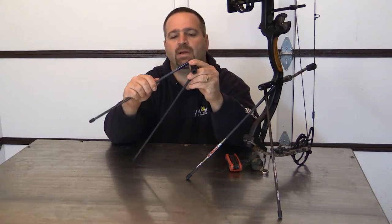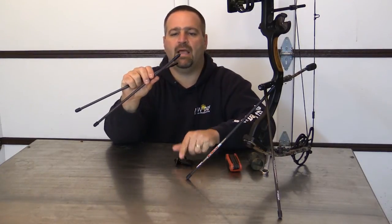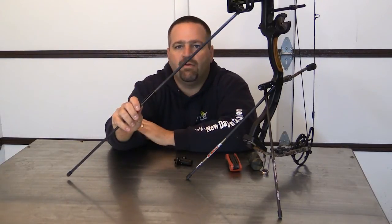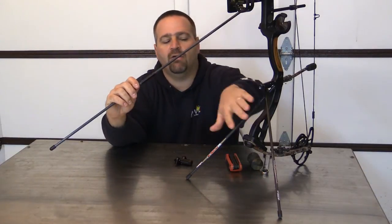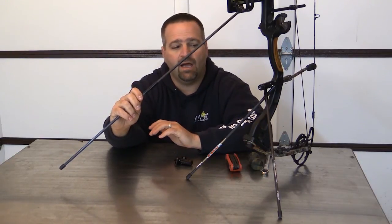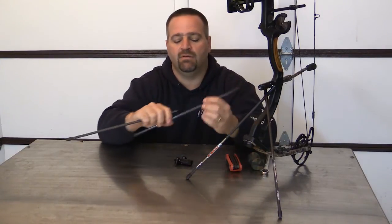The cool part about the Bow Pod is these legs simply unscrew. You've got a male and a female half — you're going to screw them together. It goes in your quiver just like an arrow. So when you're walking out to go hunt, you don't have anything sticking out off to the side to catch on anything. This is tucked away in your quiver. Get set up to hunt, basically unscrew these and you're going to screw them into the leg holders, which you've already preset back at home for the angles that you like for your bow.